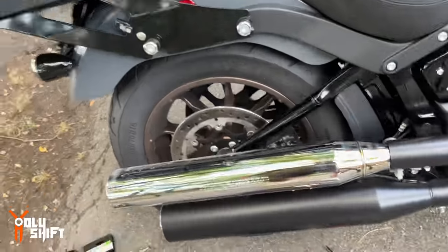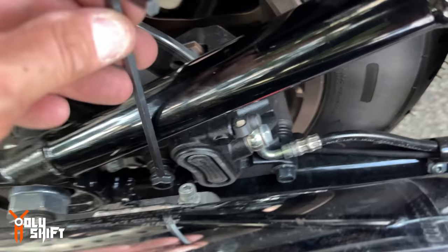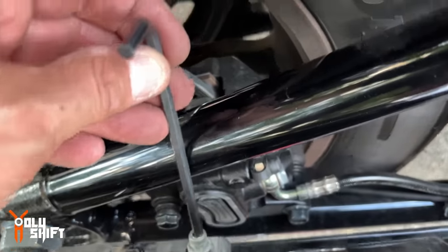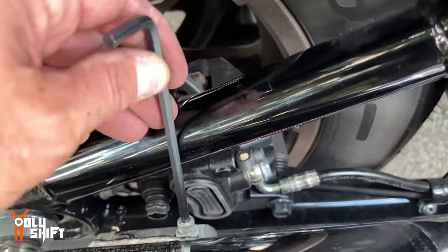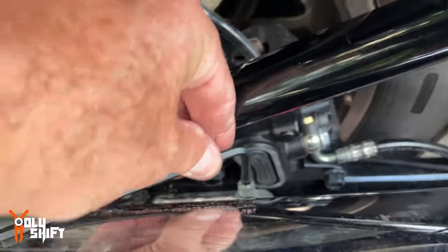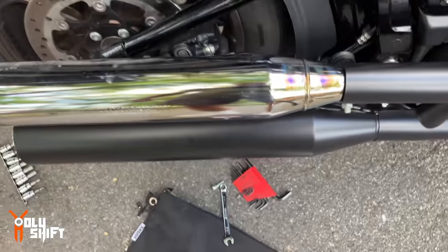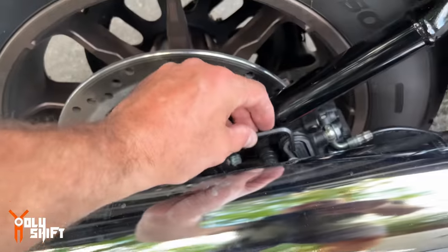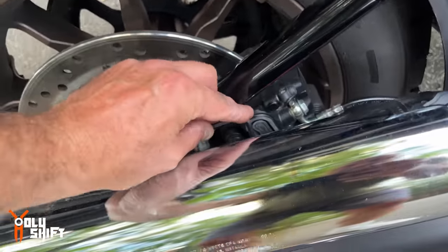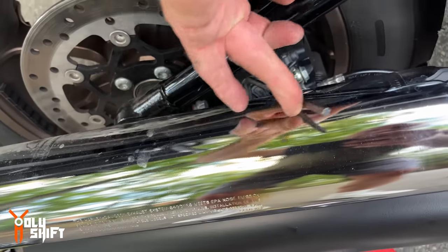With a lot of struggle, I figured out the second bolt — they put it in such a position that you can't insert a straight tool because it's touching the frame, the swing arm over here. If you go too low, it touches the pipe. So the best thing to do is take the heat shield off and then you're able to manage it over the pipe.